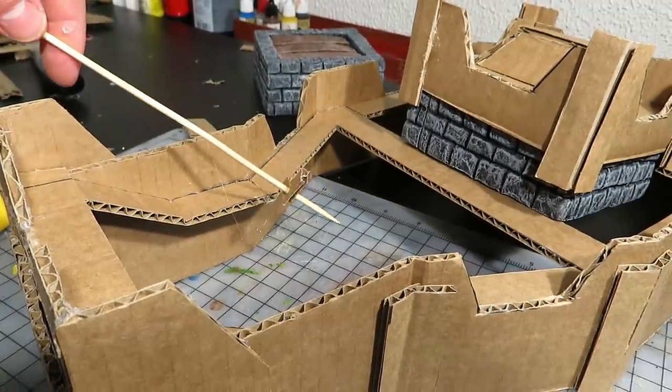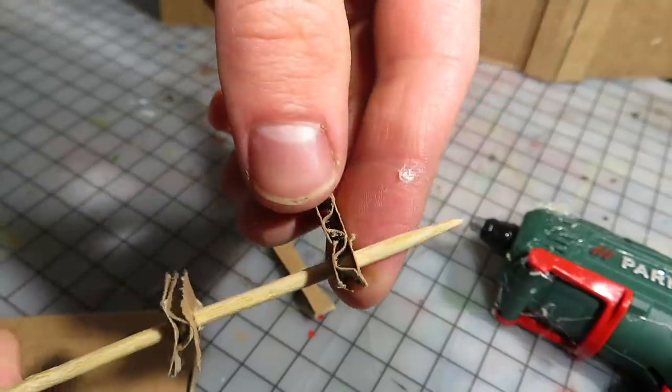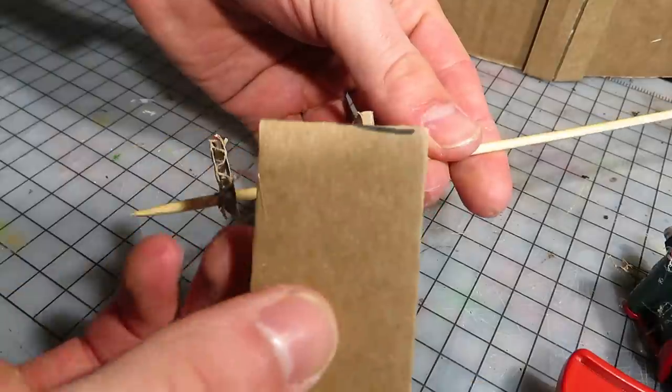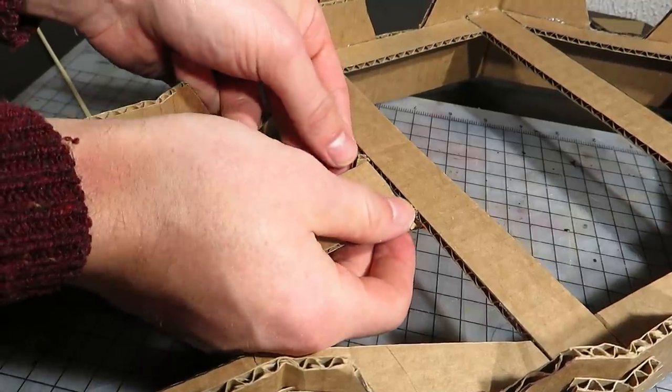A liftable ladder-type walkway will go here. I poked a BBQ stick through these bits, then glued a larger piece in between. Seems to work. I glued it under the bridge.